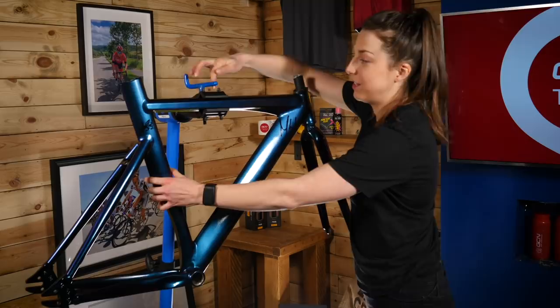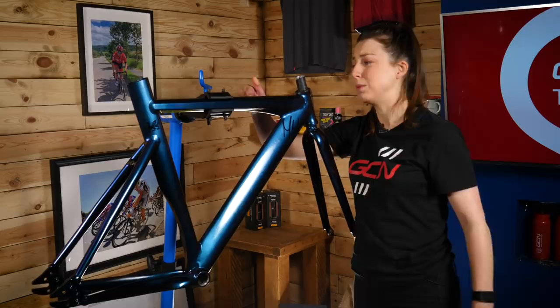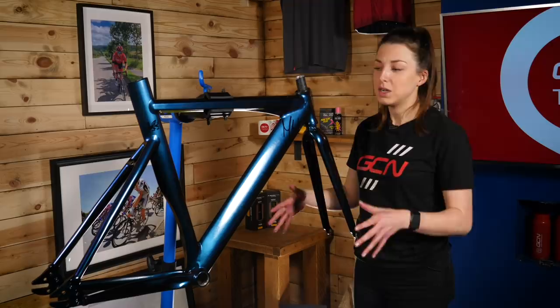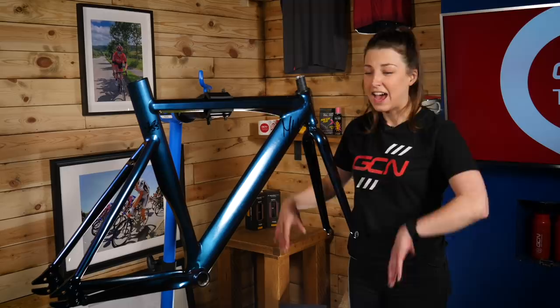I can't wait to start building this bike up. This was my first ever track bike — it was secondhand from a friend. I had my first ever crash on this bike, and you can probably see the dent on the other side. It's probably never going to touch a velodrome again. I want this to be more of a commuting bike, a bike I can screw around town on, and I want it to be a relatively cheap build, using as many secondhand components as I can and things we have laying around here in GCN HQ.